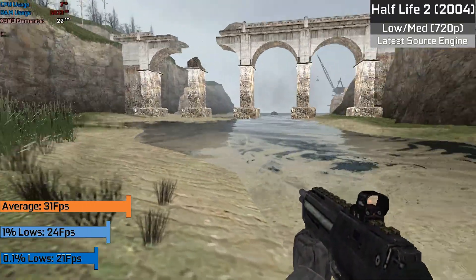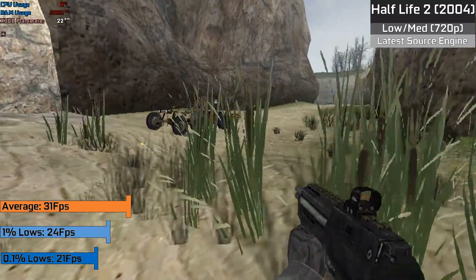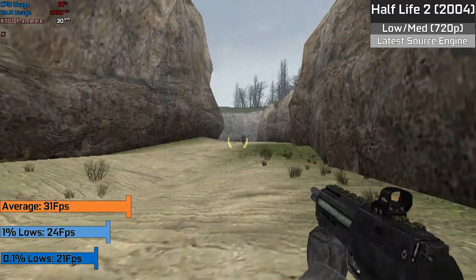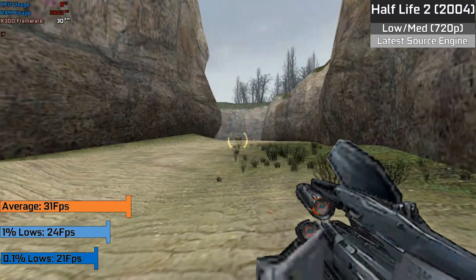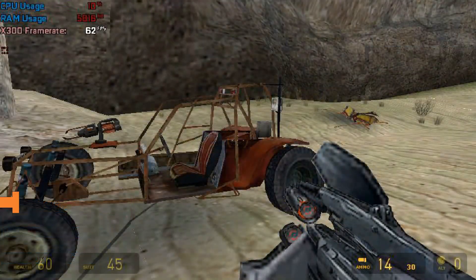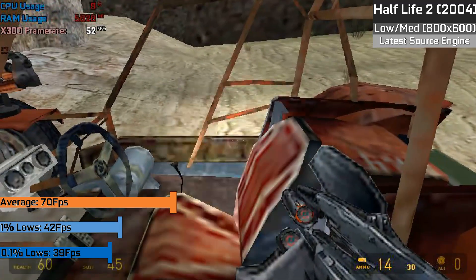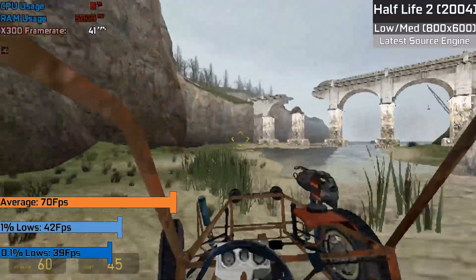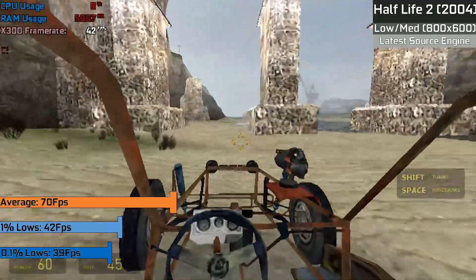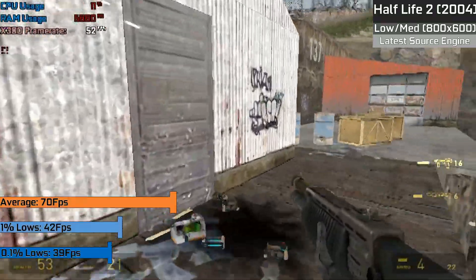Half-Life 2 is a good example of how a minor change in resolution can affect the card. Admittedly we were using the one on the latest Source engine, as the original release would run way better. In 720p the game was rather slow, hitting around 30 FPS most of the time. But when I dropped the resolution down to 800x600, we saw the game run much smoother, with an average FPS of around 70, with 1% lowest down to 42 FPS and 0.1% lowest down to 39 FPS — a very smooth experience, which would be even smoother on an older version of the Source engine.